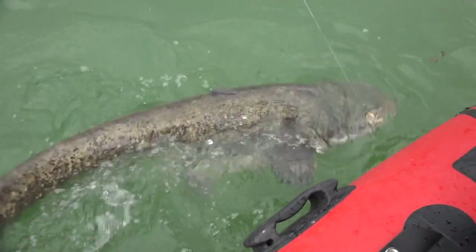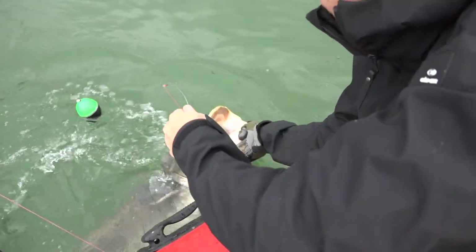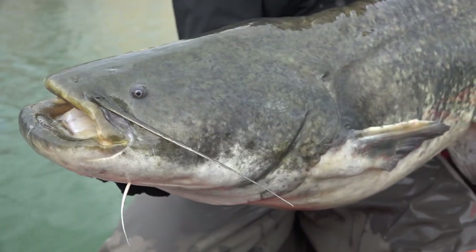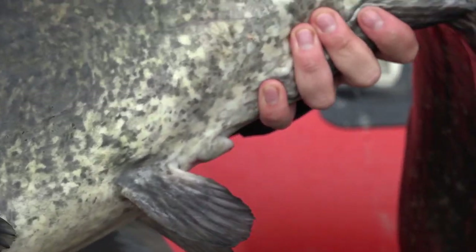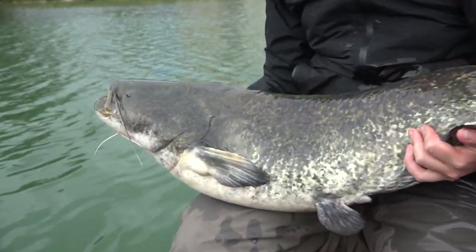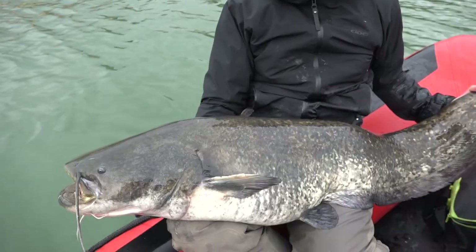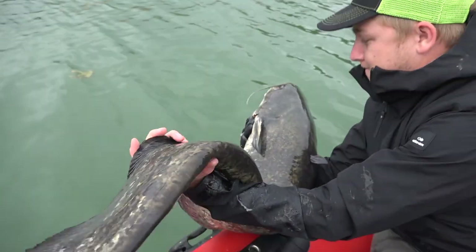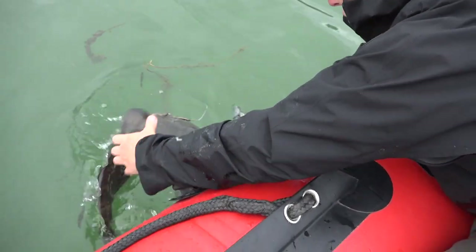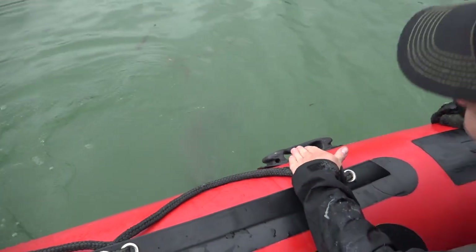Really good fish! Yeah, it's long! Nice fish! Good job! Congratulations! And now time for release! The best part! Bye-bye!